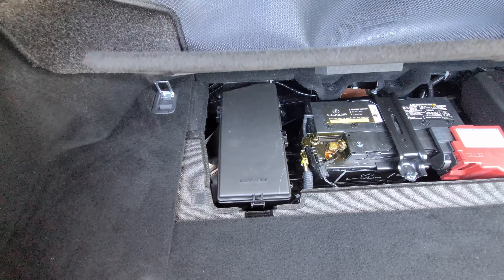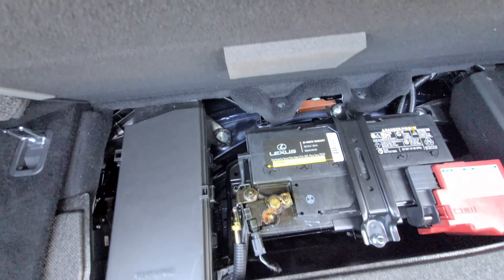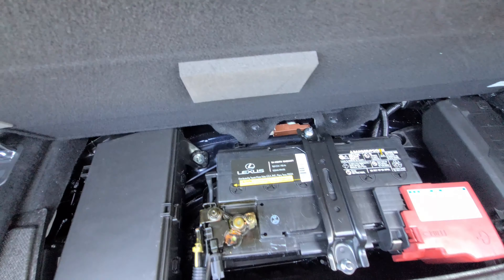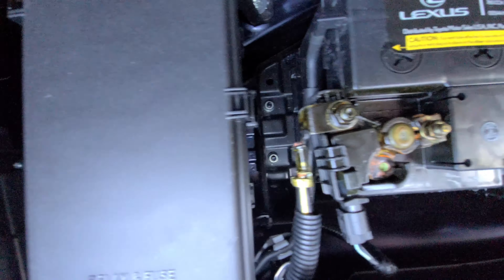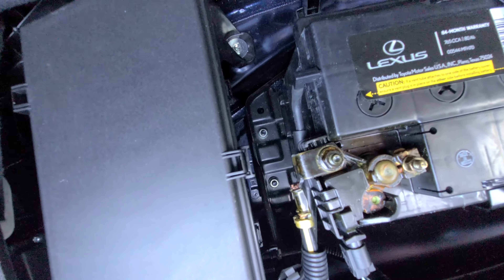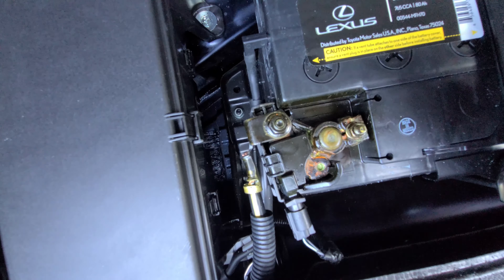All of a sudden I started having cranking issues when starting the car. It happened maybe two or three times, so I brought it back to the dealership. What they ended up telling me was that the battery needed replacement, which is a little odd. Nevertheless, the dealership ended up replacing the battery free of charge — so this is a brand new battery I replaced about a week and a half ago. They also cleaned up the terminal, and as you guys can see over here, they've done some cleaning and put some grease on it.